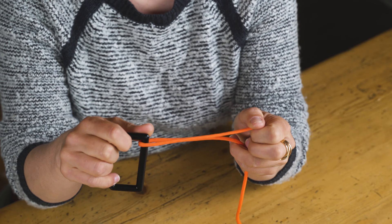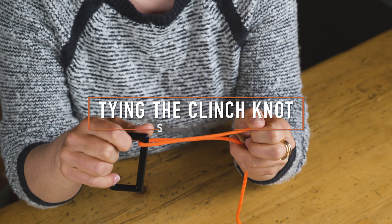Hi, my name is Courtney Despas. I'm Director of Education here with Trout's Fly Fishing. Today we're going to be reviewing the clinch knot. The clinch knot you'll use to tie your flies to your leader and/or tippet on your rig.